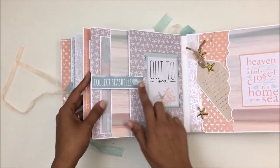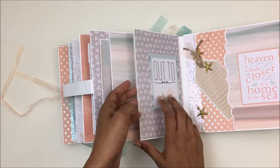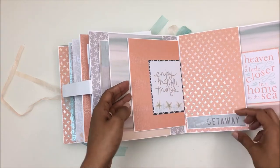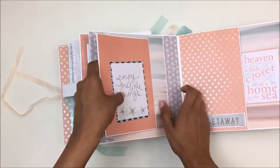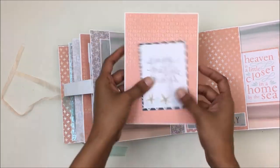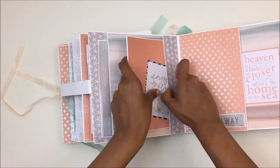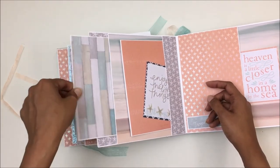For the next page I have a magnetic closure that opens up and reveals a lot of pockets. The first pocket opens up right here — you can slide a photo through there. I also have another pocket sheet with a journaling card and photo mats, and another pocket for housing photo mats.